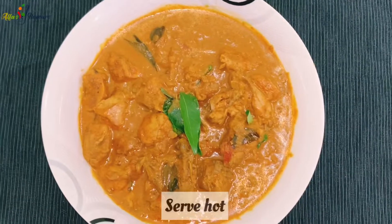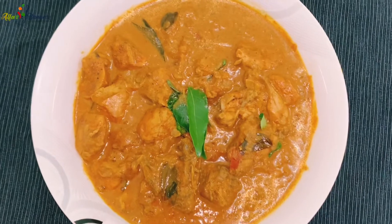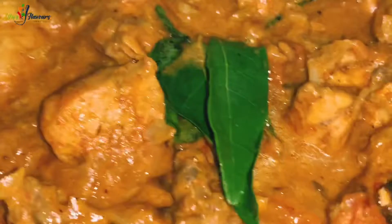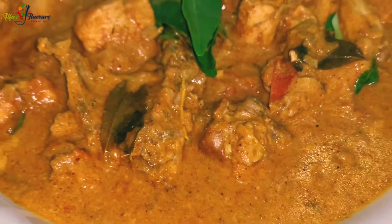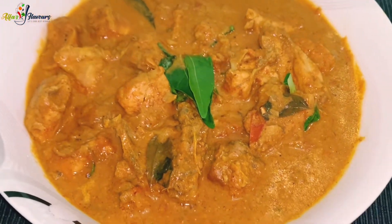This curry is very tasty. We can also serve it with chapati, pathiri, or parotas. This is a nice taste. Don't forget to subscribe to our channel. Thank you so much for your time. Thank you for watching and stay blessed.